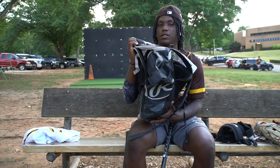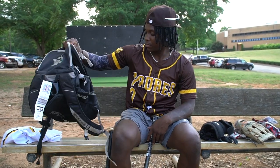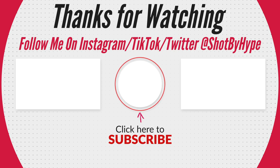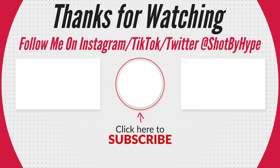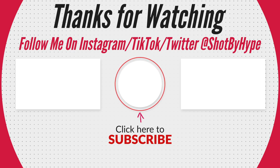And then this is my bag. I got this at Perfect Game Select Baseball Festival. I like this because it has a lot of room in it. And that's about it. We'll see you next week.